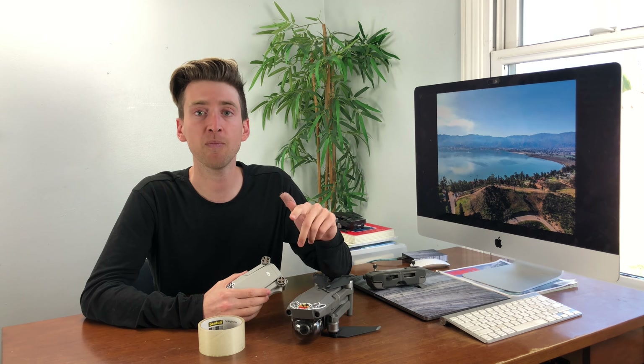The Mavic Mini weighs just under 250 grams and I looked up the payload for the Mavic Zoom — it can do about 900 grams. So we're not pushing the boundaries, but I've never actually tested any payload so it's going to be interesting to see how the drone flies with some extra weight underneath it.